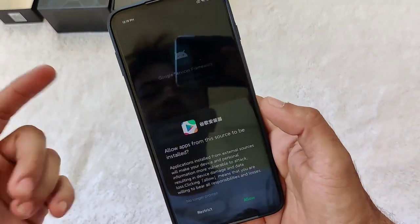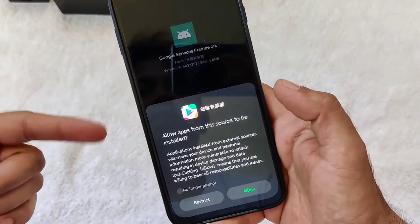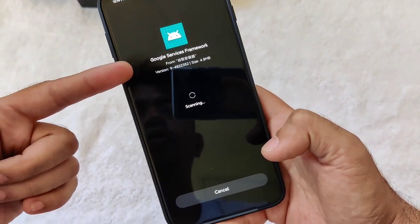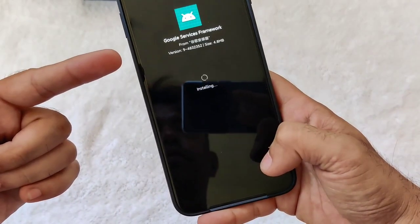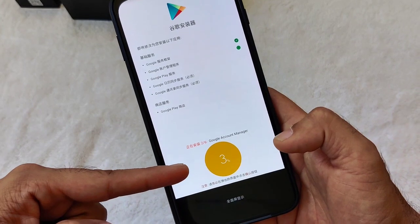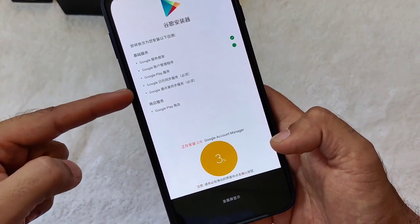Right after installing, you'll get a prompt — just click Allow. It will then install Google Services Framework. Click Install, then Done. After that, wait again. You need to finish all of these installs in order to complete the Google Play installation.